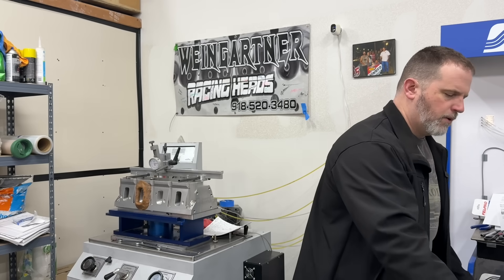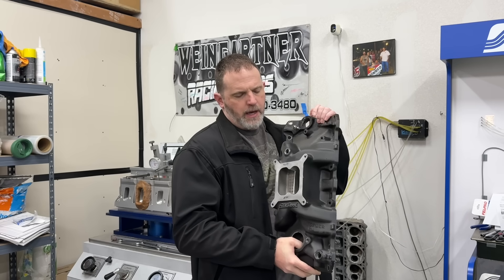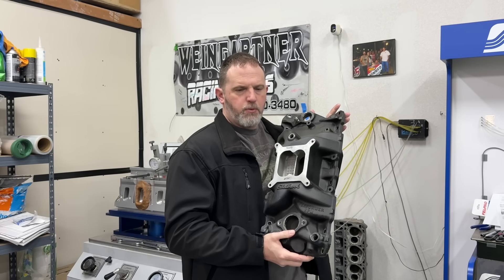Besides the cam, it's more of a street combination at that point. The intake that was tested was actually this one — a nice viewer had sent it in for me to use. This is an Edelbrock Performer RPM, not the air gap, just the Performer RPM.